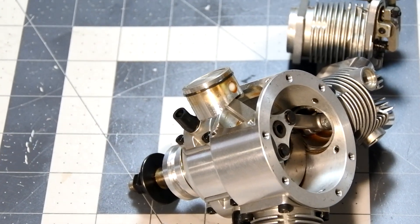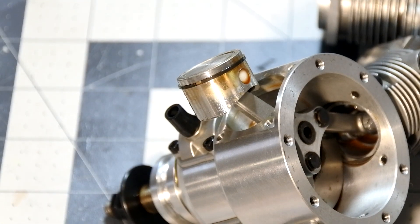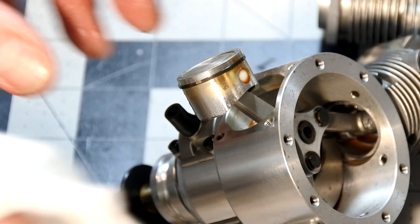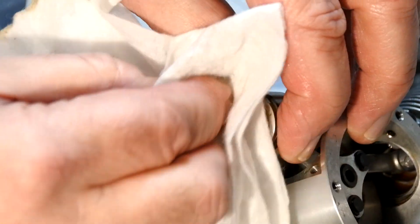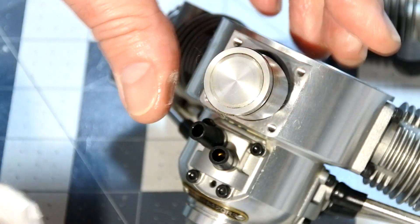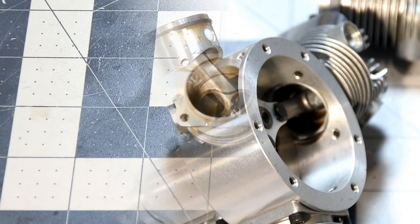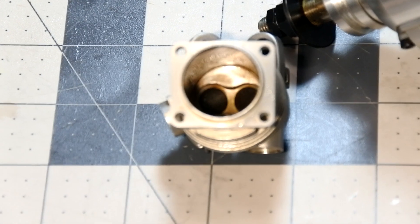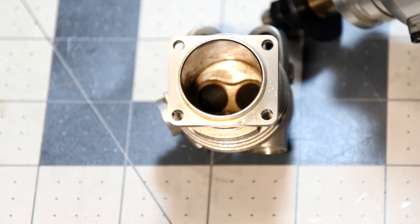I should say that the piston looks very clean. This small residue, I think, could be easily cleaned. The cylinder liner, as well as the combustion area, is also clean.